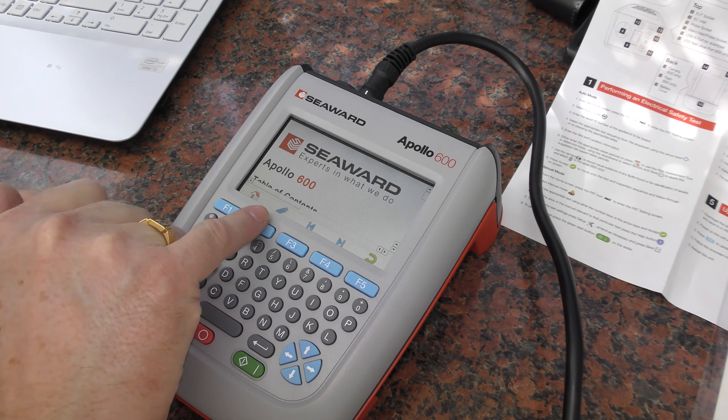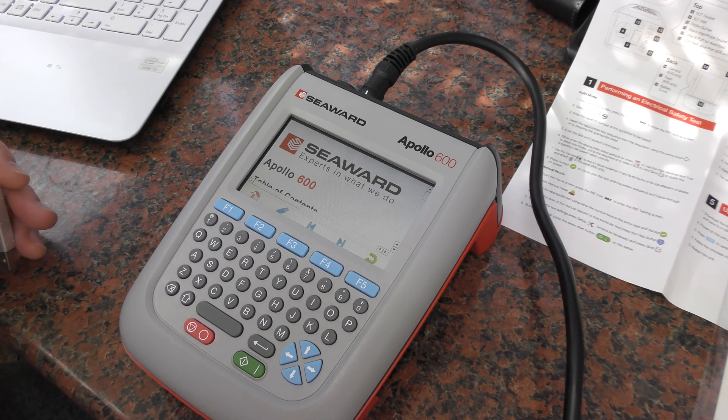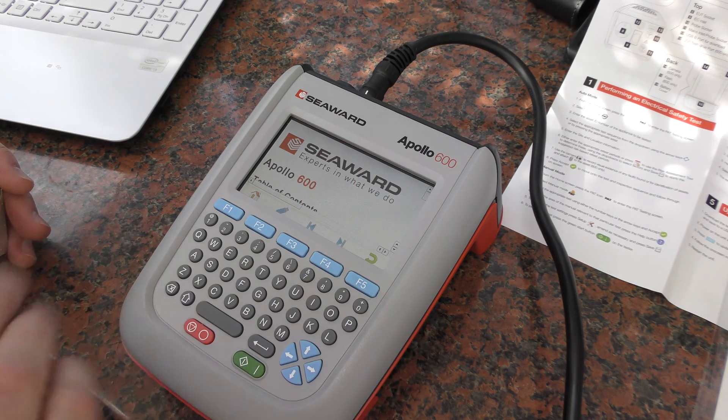You'll see here there is an option for a USB flash drive. I don't know whether to insert it first or press the button. Let's see what's best.